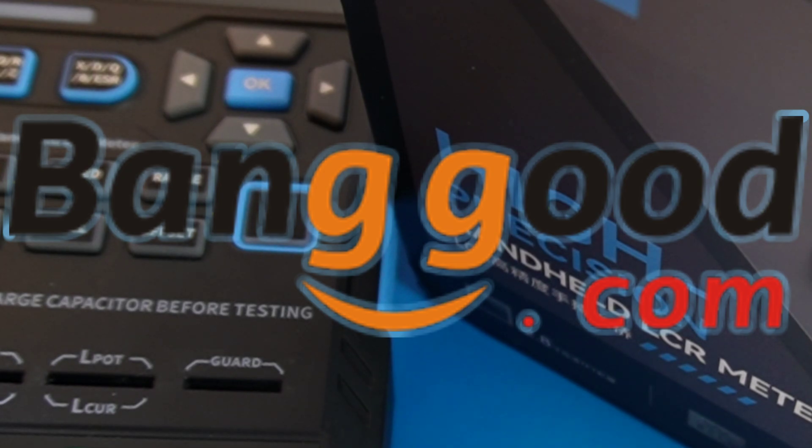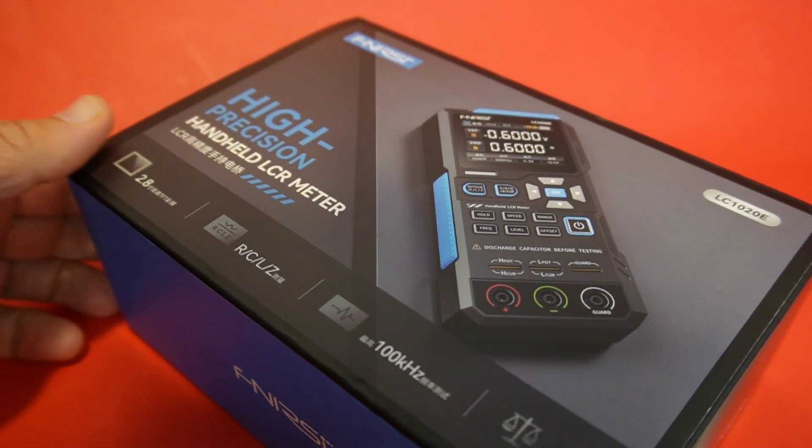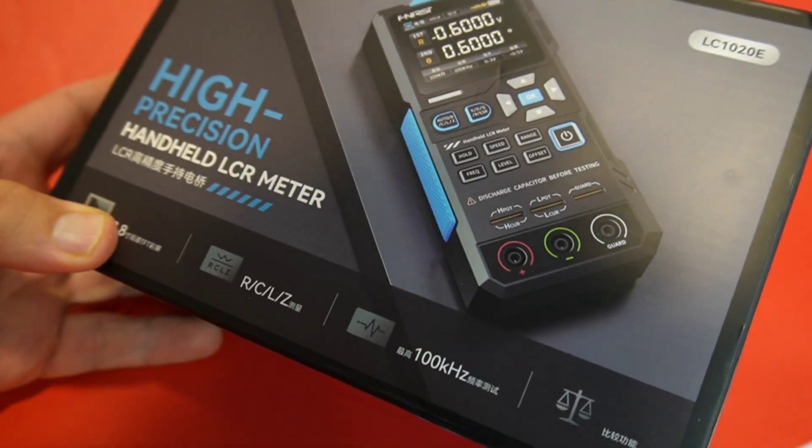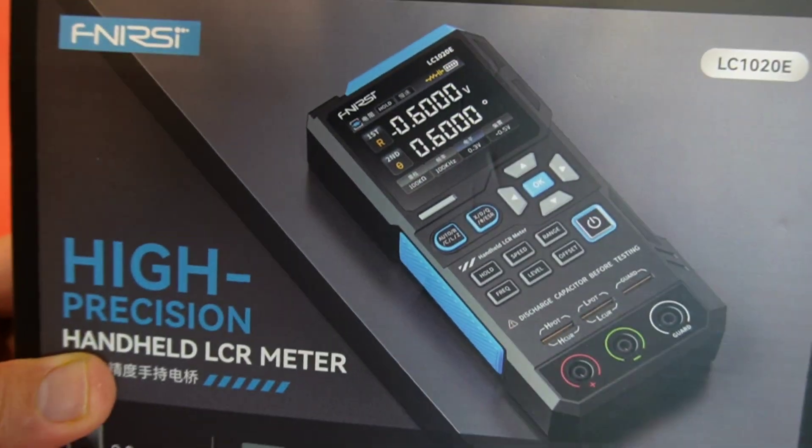I never get tired of that. I really like my LCR meters. When it comes to inductance, capacitance, and resistance, the sky is the limit. We have so many choices nowadays.